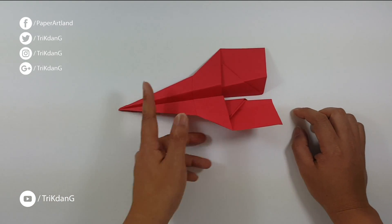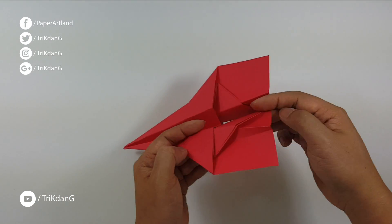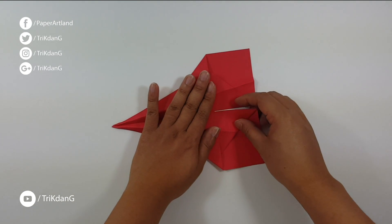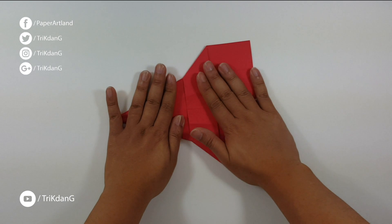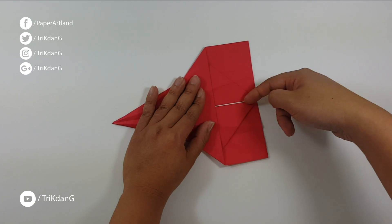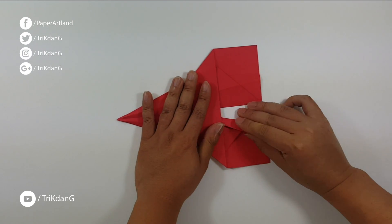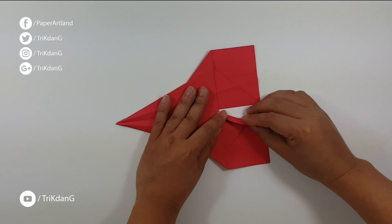If you want to customize it more, we can do it. Now at this end of the paper plane, let's fold out the paper. Push it down and flatten it. And starting from this side, let's fold it up like this.